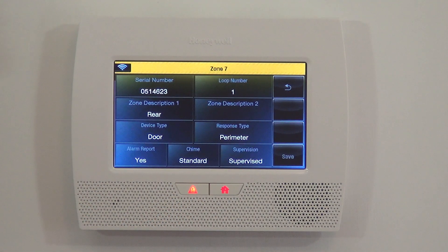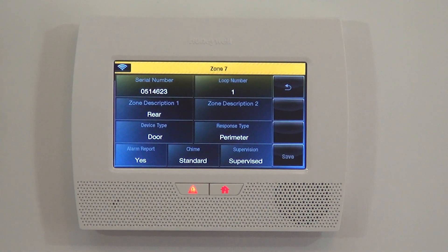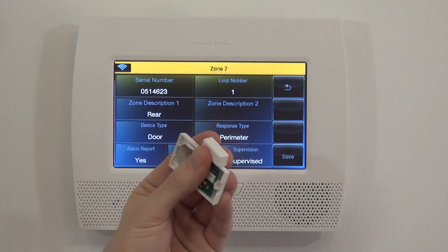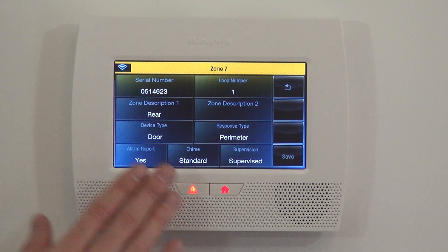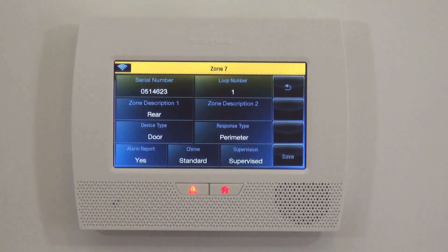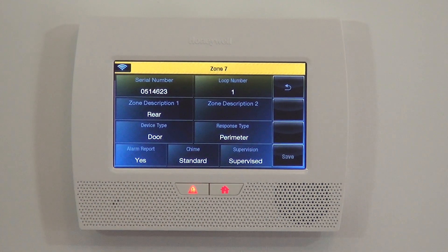The final option is Supervised. On any door and window sensor, we recommend having it supervised. What that means is that the panel will check every 12 hours to see if the sensor is there. If the sensor with that serial number checks back and says it's present, the panel is happy. If the check comes back without an answer, the panel will report an RF trouble or supervision trouble on Zone 7, letting you know the sensor is out of range or possibly damaged. This is a good security feature — without it, if the sensor went dead and someone broke in the back door, the panel wouldn't see it because the sensor is dead.